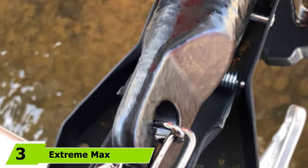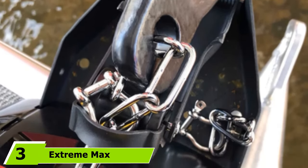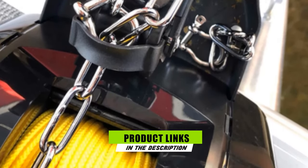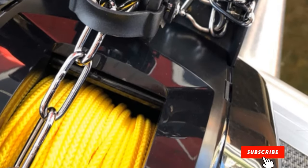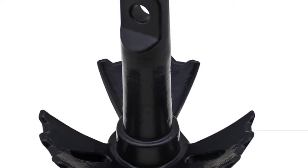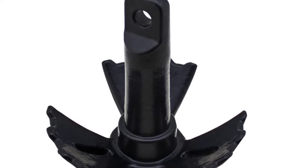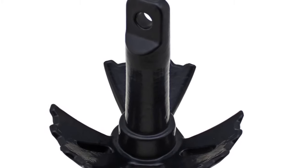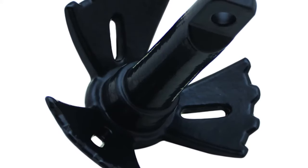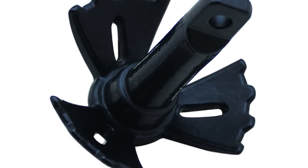Moving on to number 3, the Extreme Max Boat Tector Vinyl Coated River Anchor. This anchor is worth a try for boat owners who are fishing for reliable and functional boat anchor systems. It could work proficiently for your boat. You could use it many times at the lake, and you'll discover how practical it is. This model is not prone to getting loose and does not lose grip on the bottom even when there are fast currents and strong winds. This river anchor is specifically built for rivers and lakes that come with fast drifts and strong currents. The broad flukes are designed to hold properly even on grass,